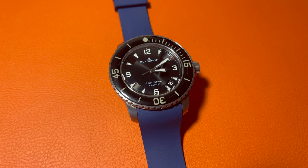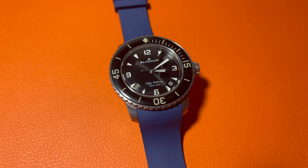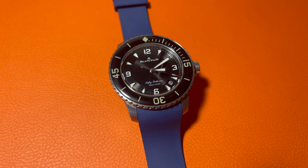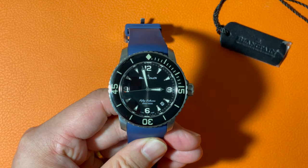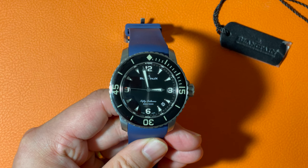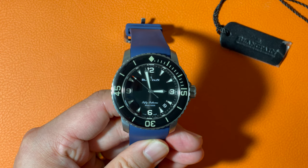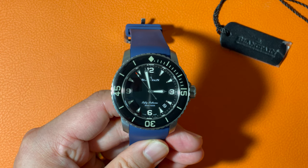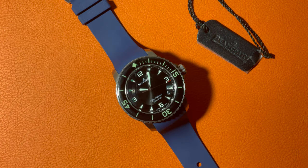There is a date window between the 4 and 5 o'clock markers. Overall, the dial looks very clean and simple — extremely easy to read. The hands are also pretty thick, with a red touch at the end of the second hand. The dial is covered by a domed sapphire crystal, which gives the entire surface a mushroom cap shape. With many numbers and markers made with SuperLuminova both on the dial and on the bezel, this watch looks really good in the dark.